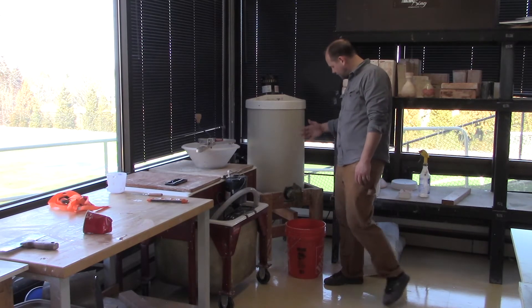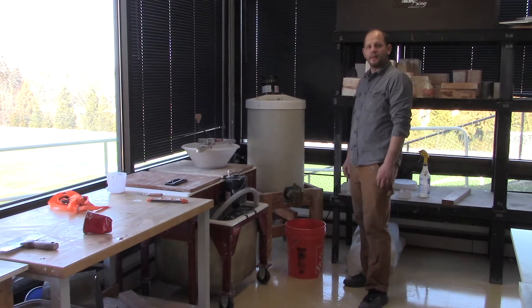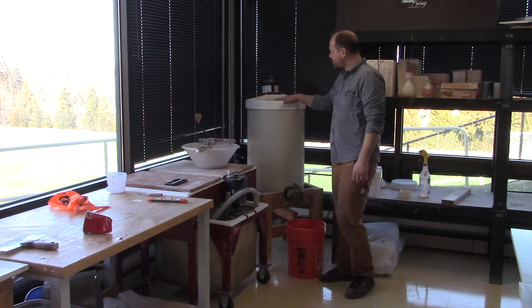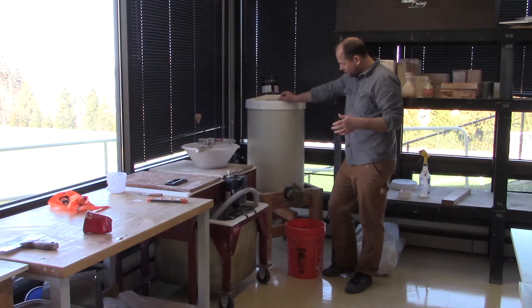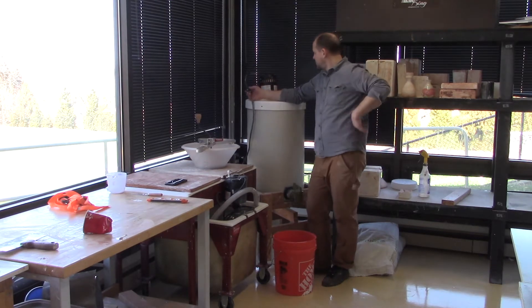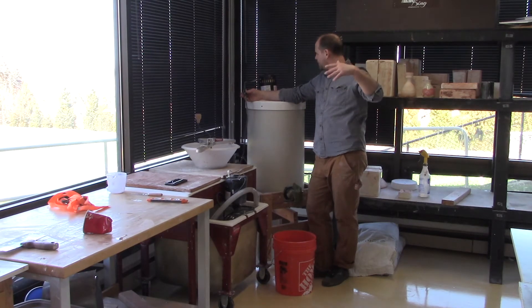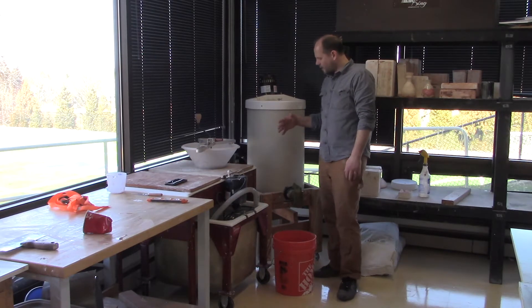This is where we always keep the slip. I've got dry mix right here, so usually we'll put water in, add the dry mix, and add our deflocculants just to get it moving. I do like to exercise the slip and keep it working — if it sits too long it gets really stiff and jelly-like. When we're casting a lot I'll just turn this on and mix for a couple of minutes to make sure everything stays loosened up.